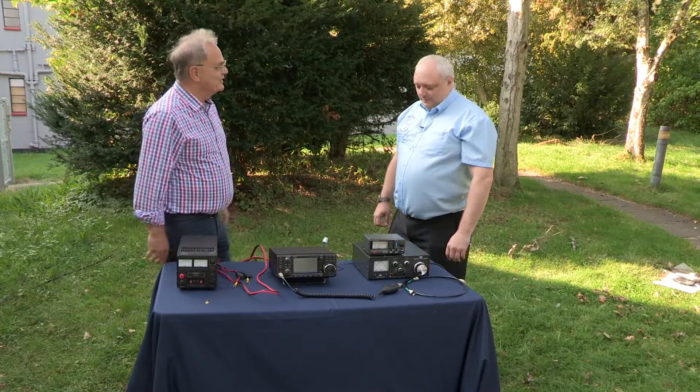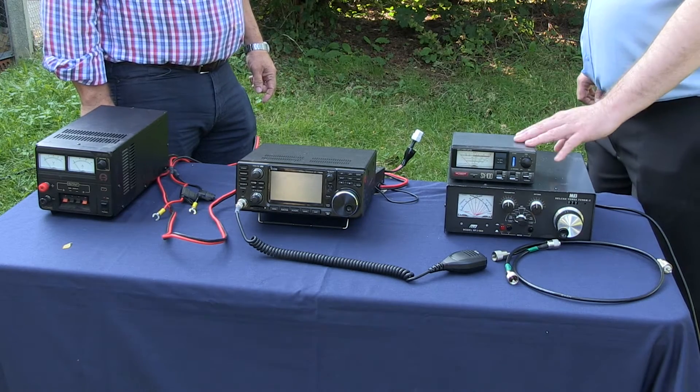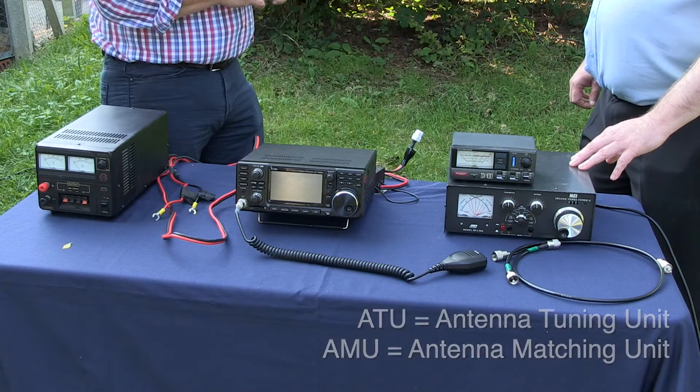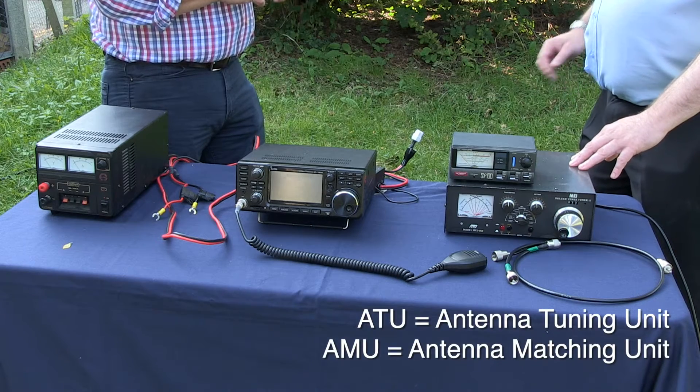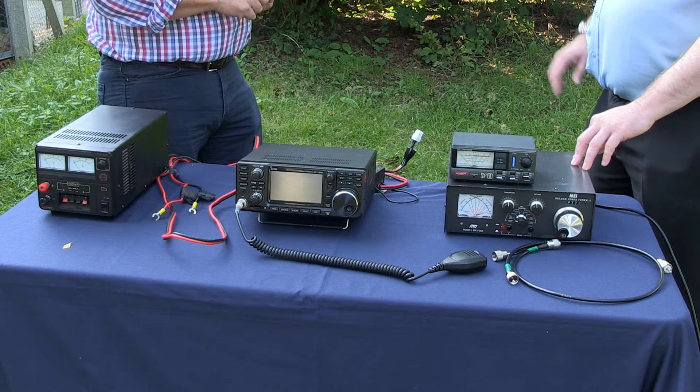What about these two boxes on the end? We have here the ATU or AMU and the SWR meter. ATU and AMU — that's the antenna tuning unit, also known as the antenna matching unit. We use it to ensure the antenna is on a resonant frequency by pretending it's either shorter or longer than it actually is. So it fools the transceiver into thinking it does have a resonant antenna. Absolutely, that's exactly what it does.